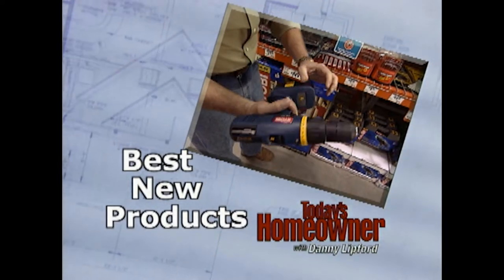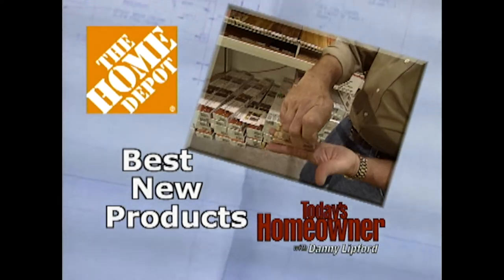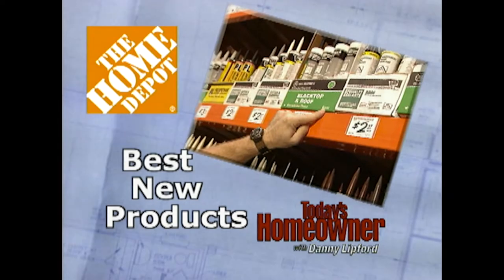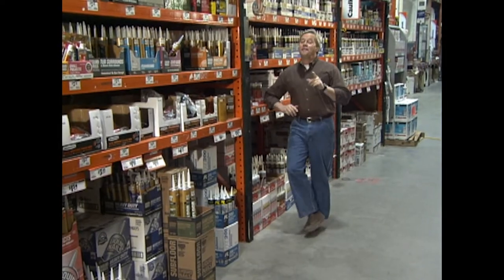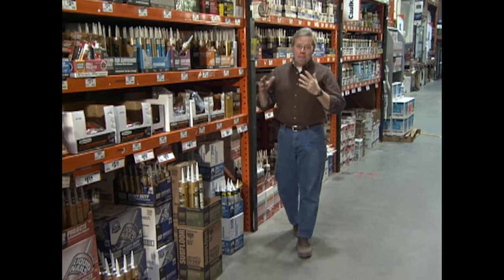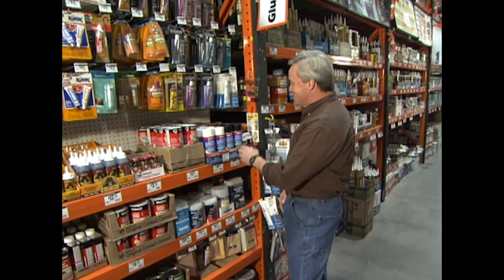Let's join Danny at the Home Center to check out this week's best new product, brought to you by The Home Depot. Over the years, one thing I know for sure: if you have any metal on the outside of your home, sooner or later a little rust will start peeking through. To get rid of that rust, generally you would have to wire brush, sand, clean, prime, and paint in order to make that rust go away and stay away for an extended period of time. Now there's a way to do it a little bit easier.